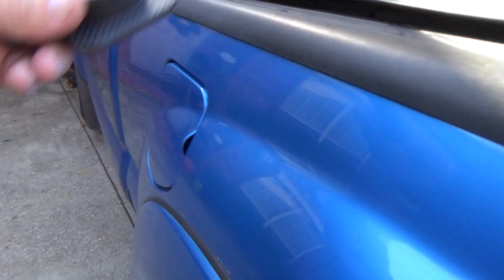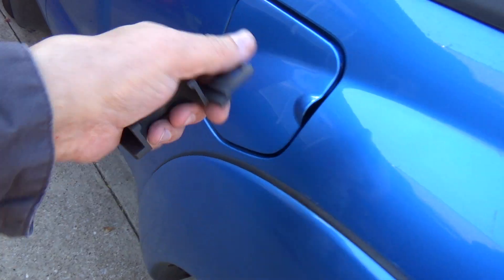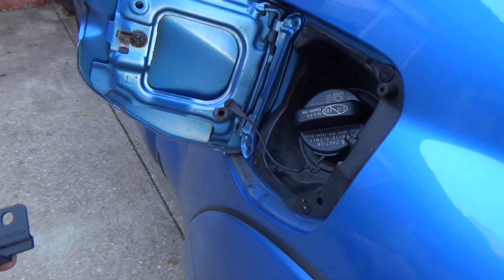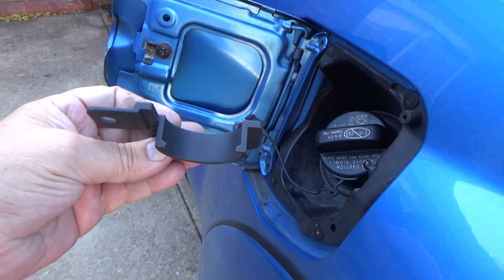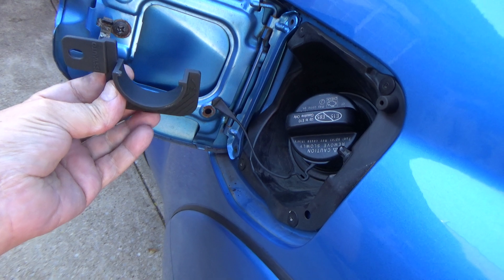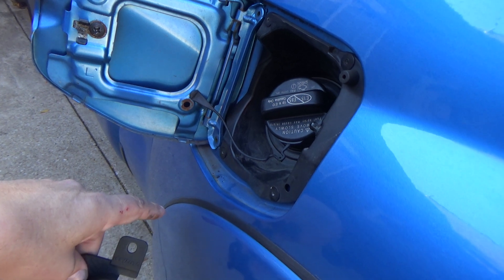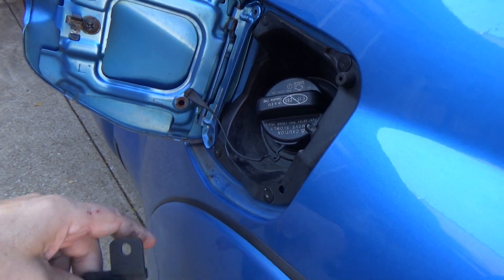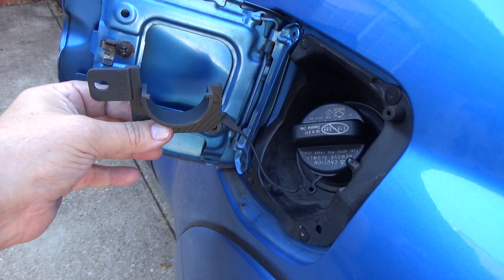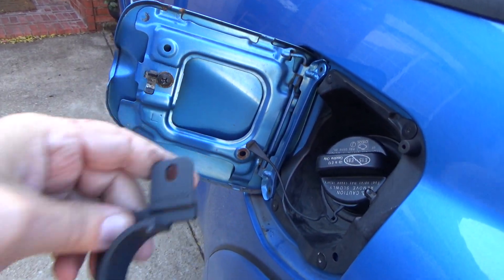Hey guys, I've got a cool little accessory here for the Toyota Tacomas. If you're tired of your gas cap flopping down on your body whenever you're filling up, this is a little adapter that screws on right here and clips your gas cap into it while you're filling your tank up. That way it's not hanging by the lanyard messing up your paint. Also, if your lanyard is broke, then this right here comes in. I'm going to set the camera up so we can see how easy this is to put on and how it works.